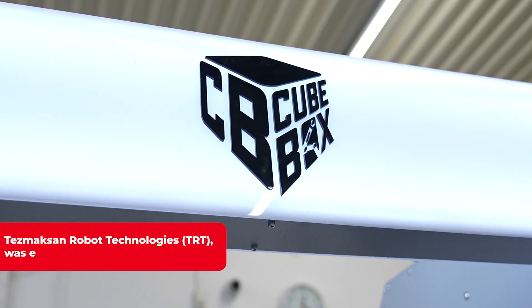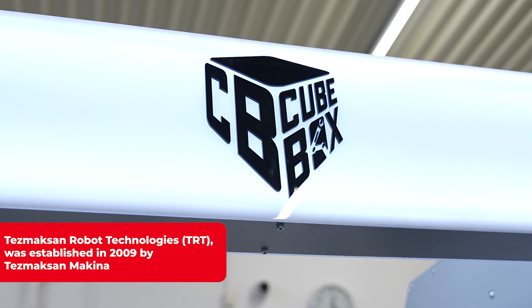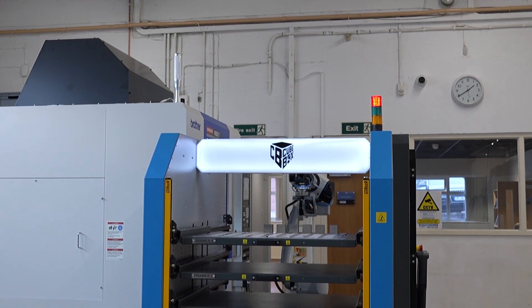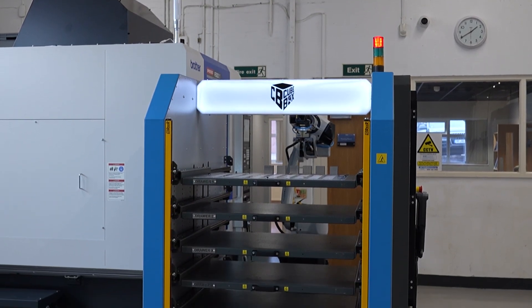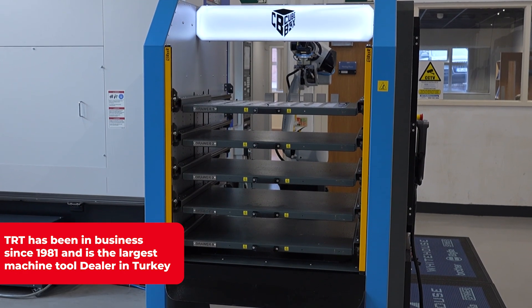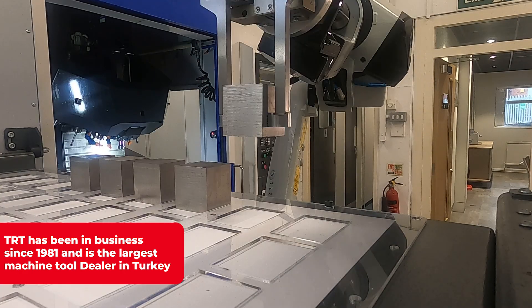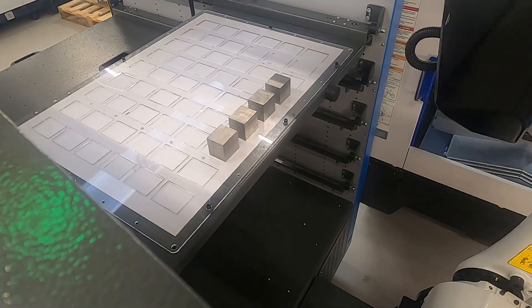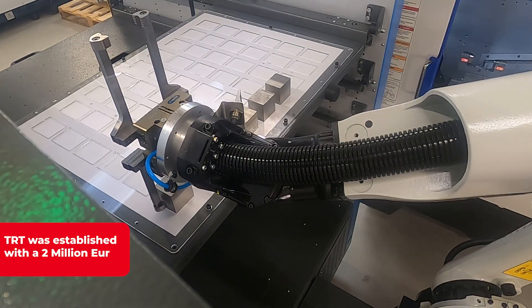There's quite a range of Cube Box units. It can come, as you can see here, as a drawer-based system with five to eight drawers, or it can be configured with a rotary table or a conveyor system. It can feed one machine — as we've seen set up here on a Brother F600 — but it can also feed two machines, doubling the capacity and getting unmanned running across both.